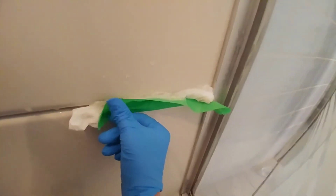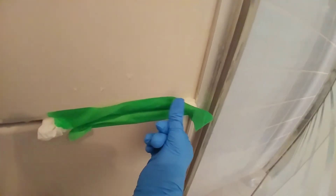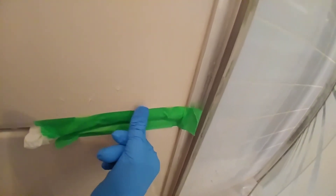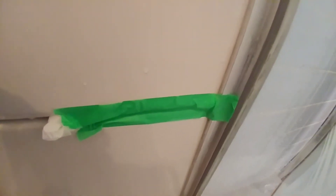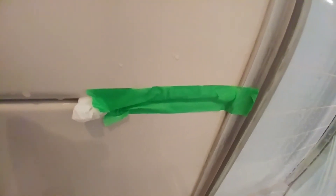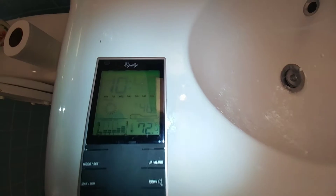So the fumes aren't going to be bothersome or overpowering. There's still a spot of mold and it will be great if the bleach removes it. Now 12 hours is the wait time. This is a really simple and quick procedure, unless of course you have to do the whole caulking. It's 10:40 p.m.